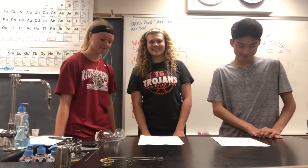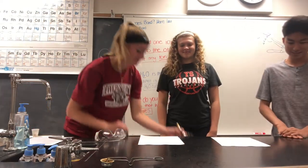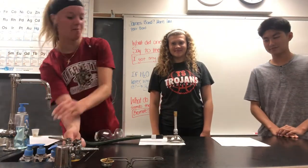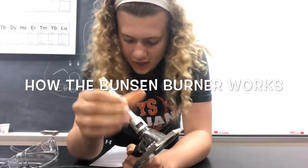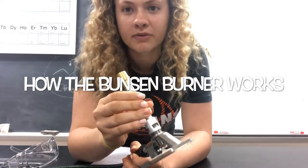First, get out the Bunsen burner. The bottom knob controls the height of the flame and the methane. The barrel controls the oxygen intake and the type of flame.